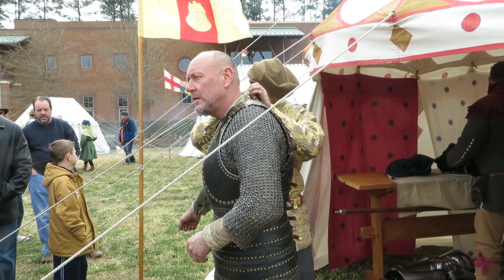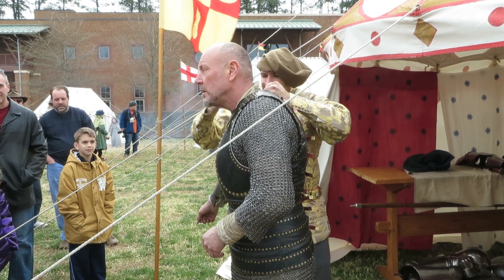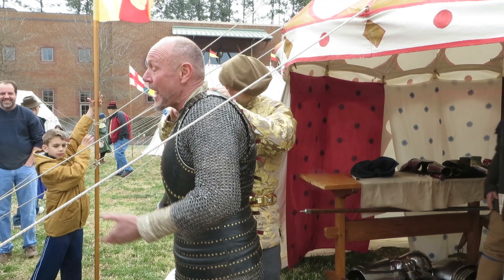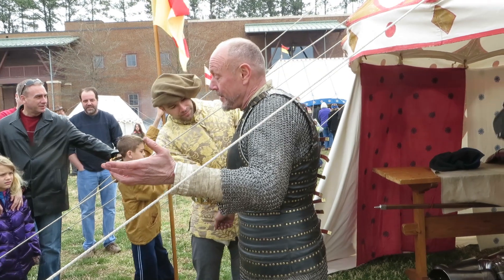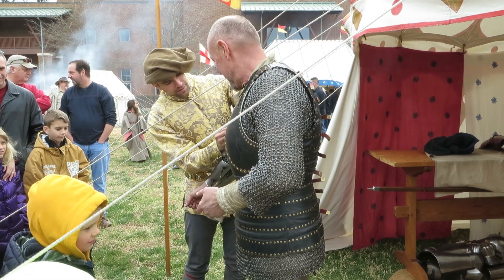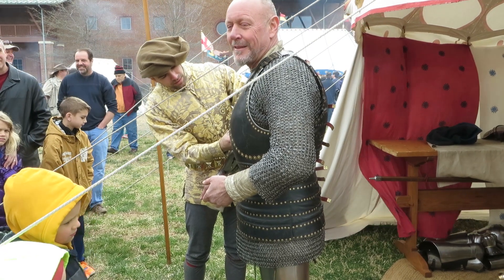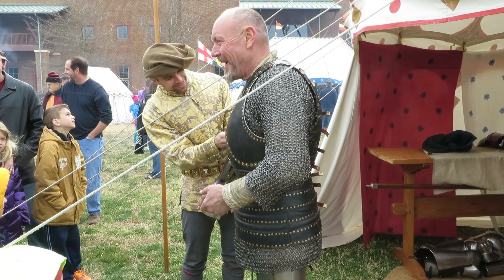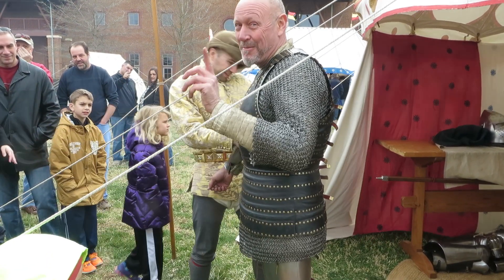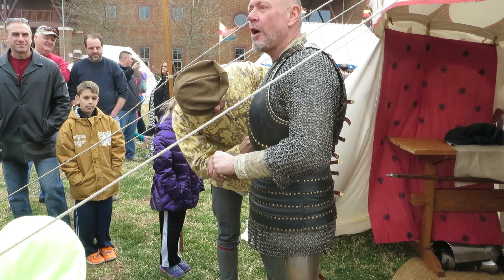Do they do this for movies — do they try to be realistic, do they do this kind of armor? I'm not familiar with what a movie is. I know all the knights that I know — they dress like this. Would you be in that all day, and if you needed to do the necessary situation, how would you? There are some things you think about before you get in armor — that is one of the things I thought about before I got in armor today. How long would you be in that? Just about three or four hours — it depends on how long the battle lasts.